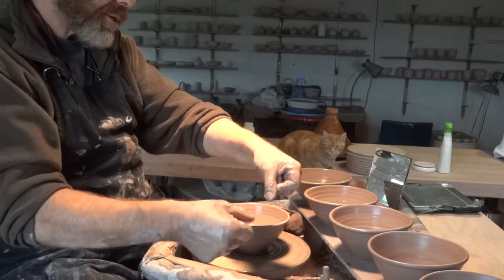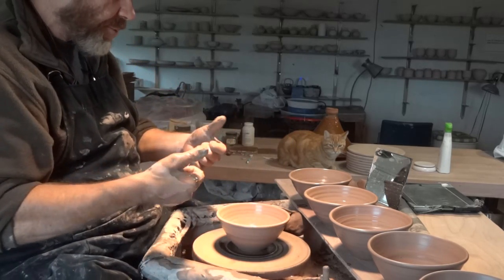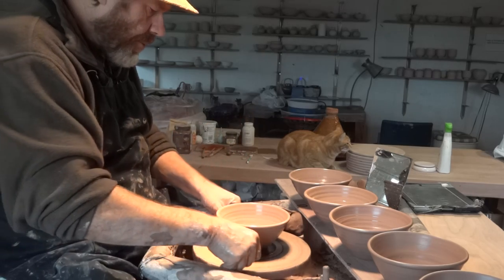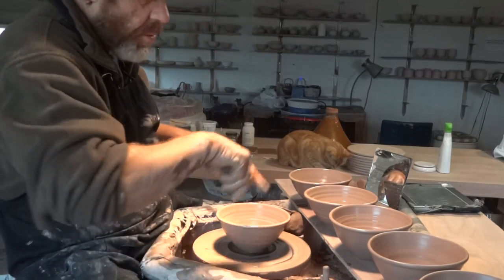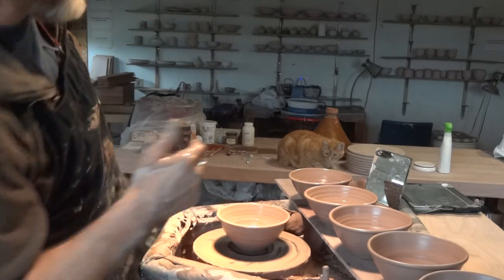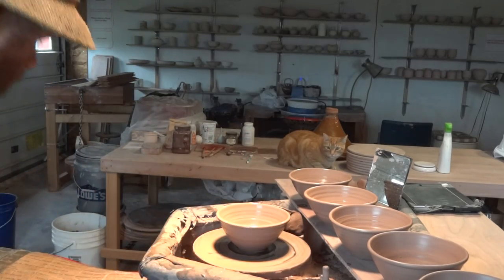Cut-off wire — you use your thumbs, so you need your thumbs free. Straight under, just keep the wheel moving but slowing down as you go, and then cut them off.